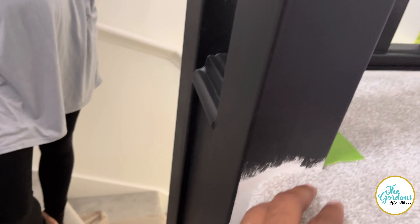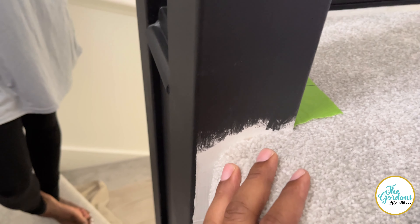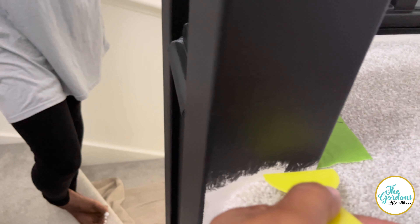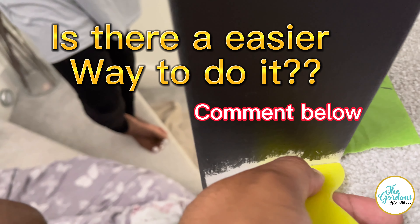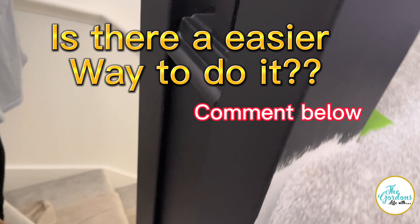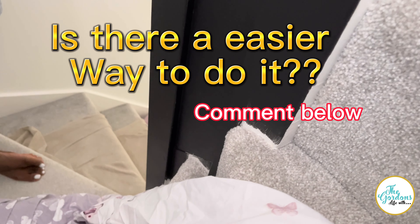So we've got these places to do which is going to be really, really hard. I've got this to kind of move back and get down in there — I can't guarantee that I won't touch the carpet.